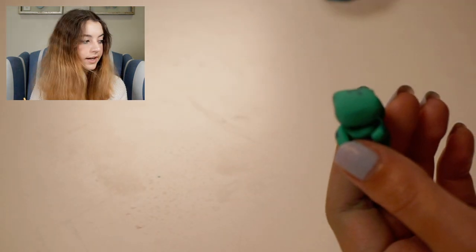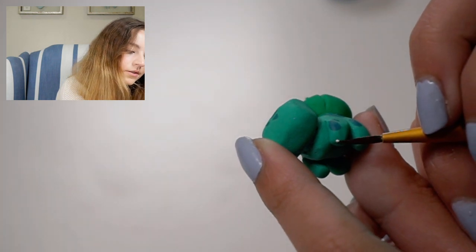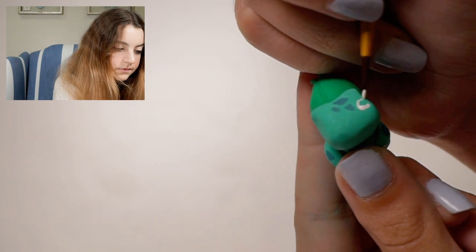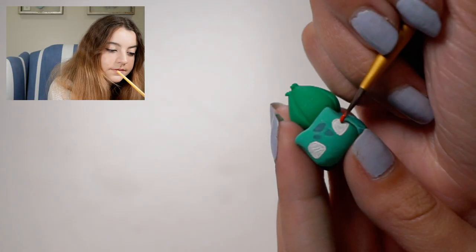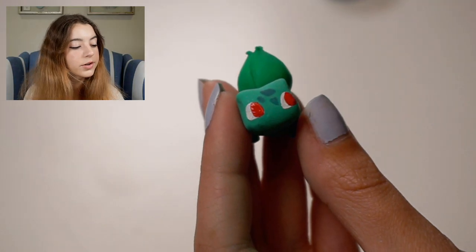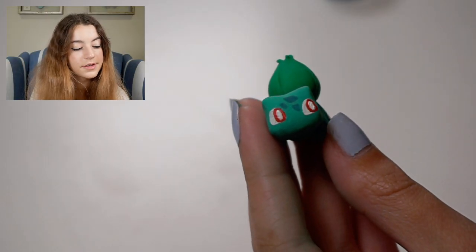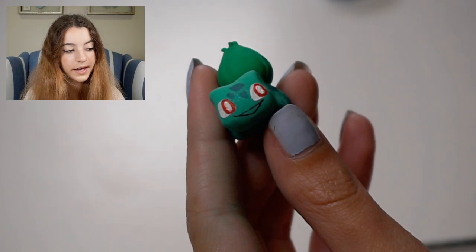Now I'm going to give him white nails on the bottom of his feet — just three dots on the bottom of each leg for his toes. And now I'm going to paint on his eyes. They're kind of like half circles. Now I'm going to add the red part of his eye, and then go back and add the white highlight into the center of his eyes. Now I just need to go back and add the mouth — I'm going to make a black line, and then fill in the inside of the mouth with pink.